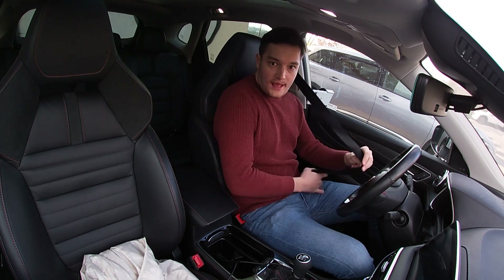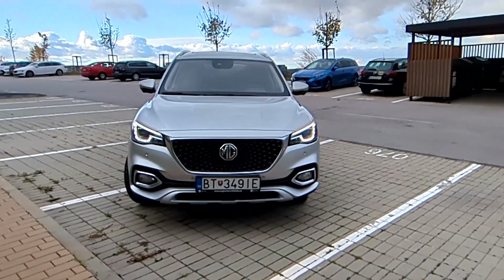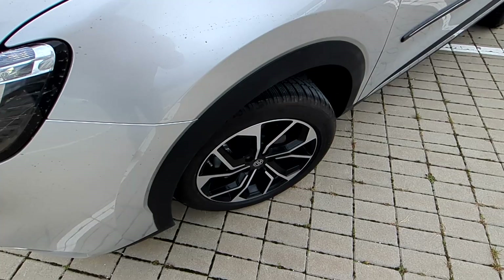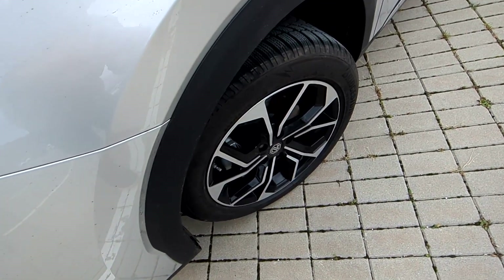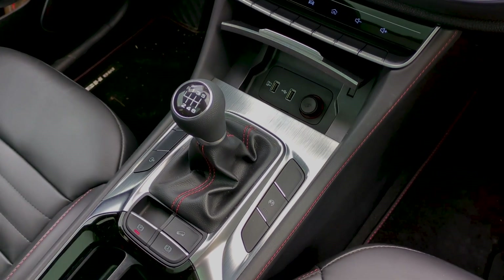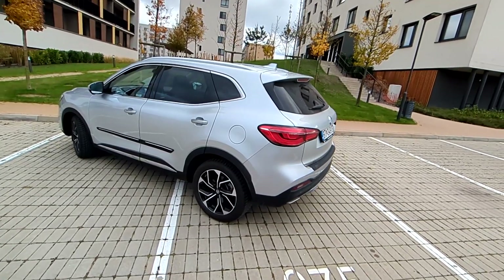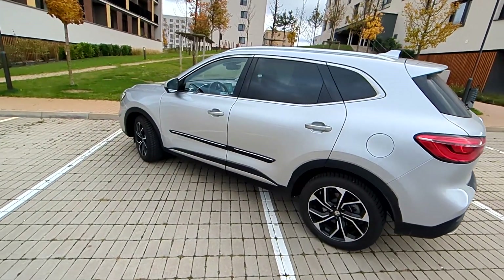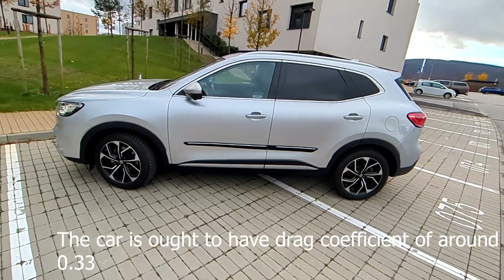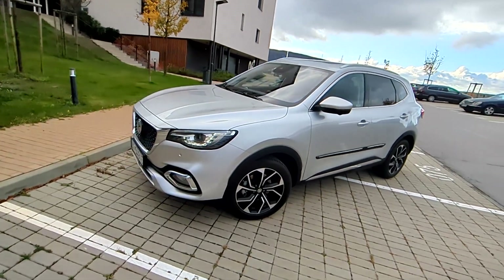Welcome to the MG HS video. Today we're going to talk about fuel consumption, which is an important topic nowadays. From experience, many people don't have the technique, and in various forums they say this car has too high fuel consumption — but that's certainly not the case. I want to show you that even with an inefficient midsize SUV like this, you can achieve reasonable fuel consumption.